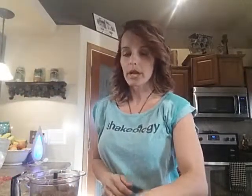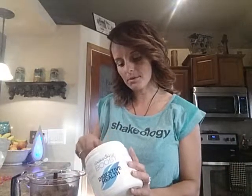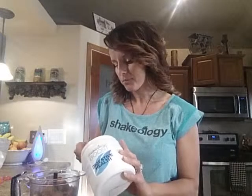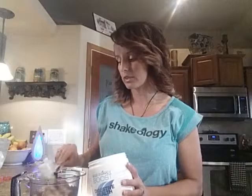Now that I've got my spinach, strawberries, Shakeology, banana, and orange, I'm going to use my boost. This is digestive health. This is really good if you have any type of tummy troubles — it really helps me with any type of bloating issues. There are a lot of people that use it for more severe tummy issues and they absolutely love it.